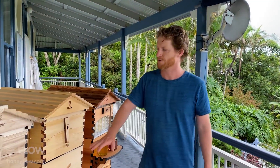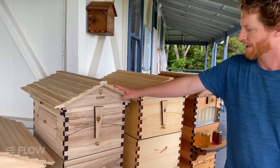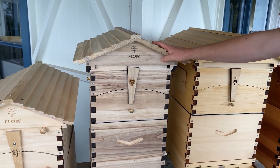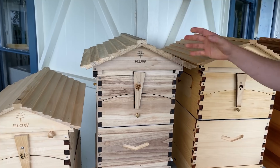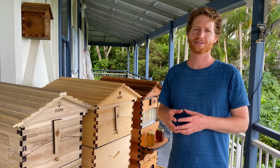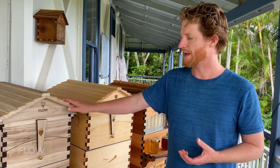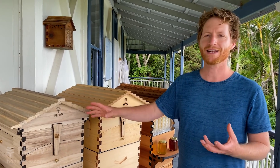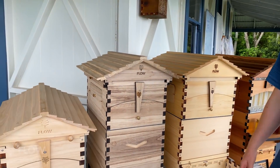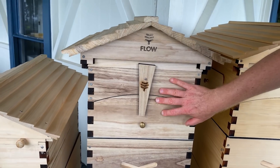And then you've got this wood type here which is a new one we've got — that's the Paulownia, which is very lightweight and sustainably grown. It grows to harvest in about five years, which is quite a short space of time, so it's a bit of an icon of sustainability. It doesn't handle outdoor exposure well if just oiled, so painting it is the way to go if you're using the Paulownia.